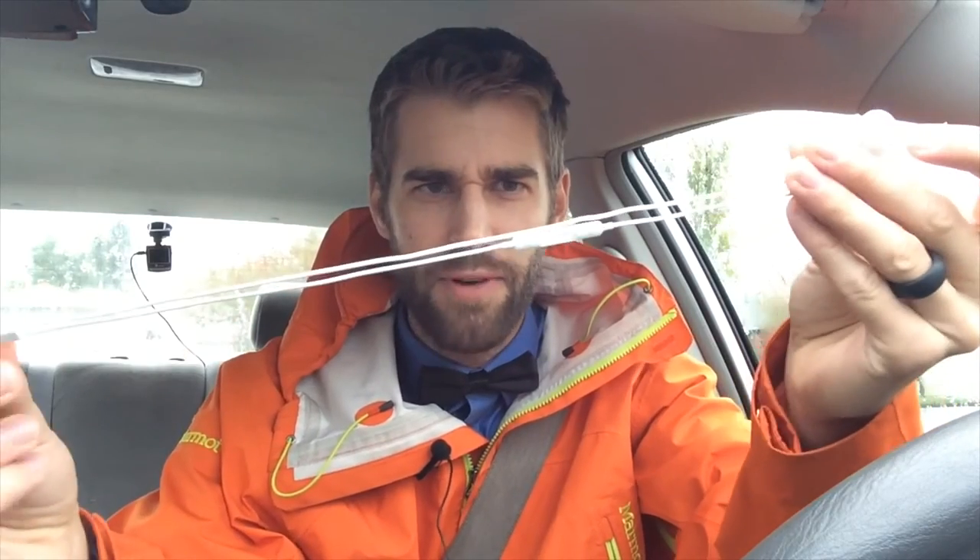I'd like to point out that it's slightly better quality than using these Apple headphones right here, and my voice probably sounds fairly rich as well. Now the reason why this works in an iPhone is because, similar to the Apple headphones, there are four sections on the little jack going into the iPhone.